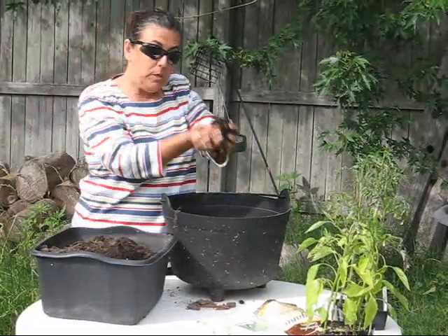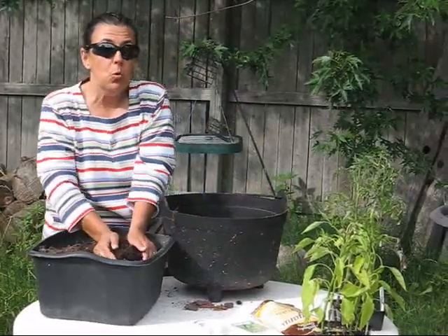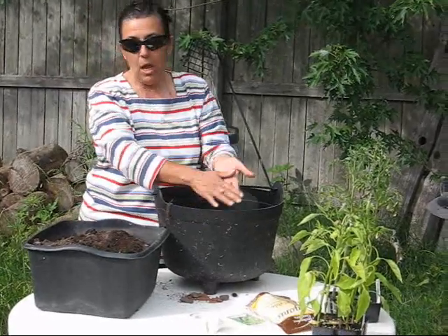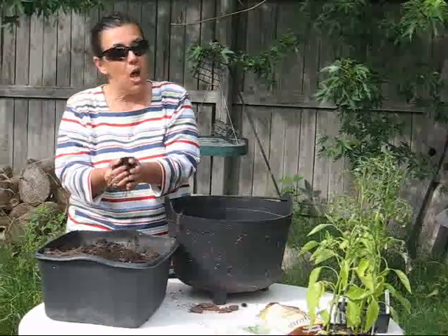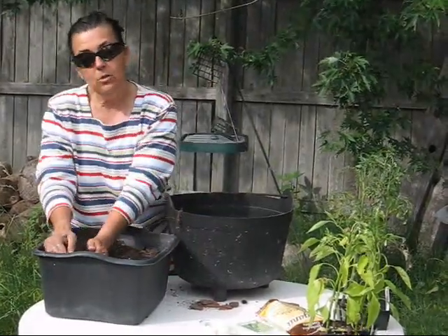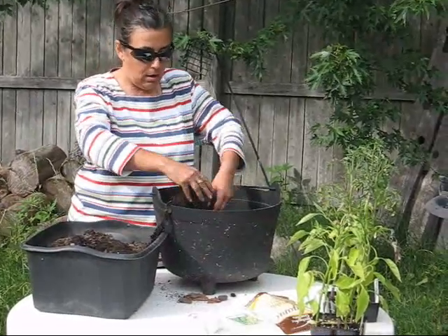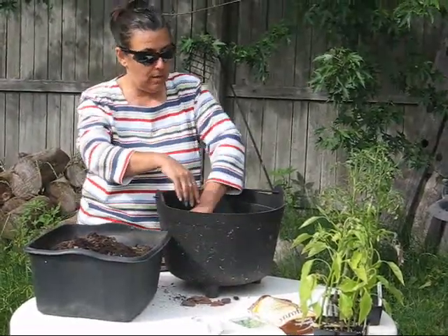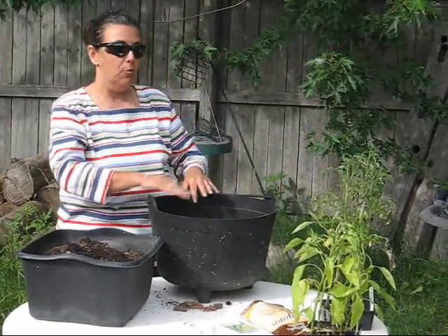When you choose your tomato plant, you need to make sure that you choose one that is a determinate variety. What that means is that the tomato plant will grow to a certain height, it will bloom, it will fruit, and then it is done. Determinate tomatoes don't have to be trellised in any manner whatsoever, and that's why we want to use a determinate type of tomato plant for this project.